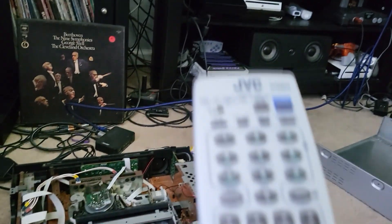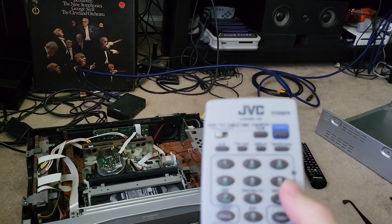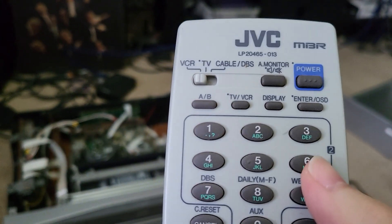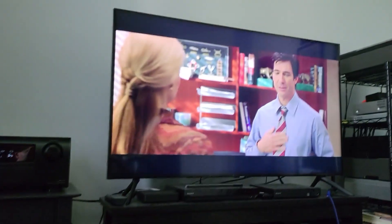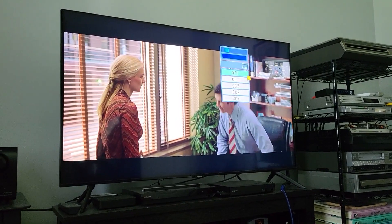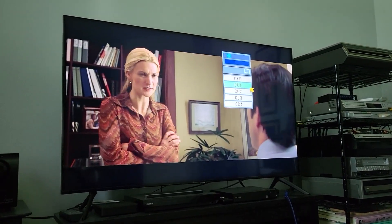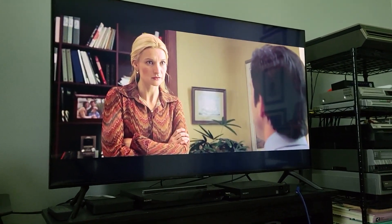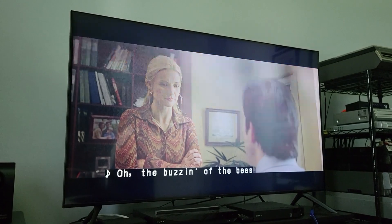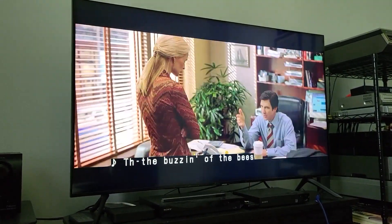There's another neat thing to show you. This button six here — these tapes do have closed captions on them, even though they are HD. They still have closed captions, and the internal closed captioning decoding on these players only works on the D-Theater tapes.